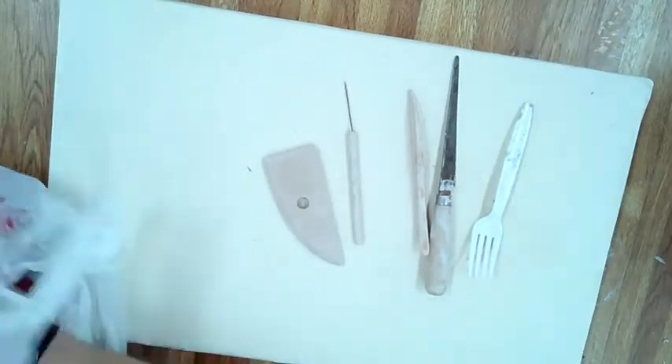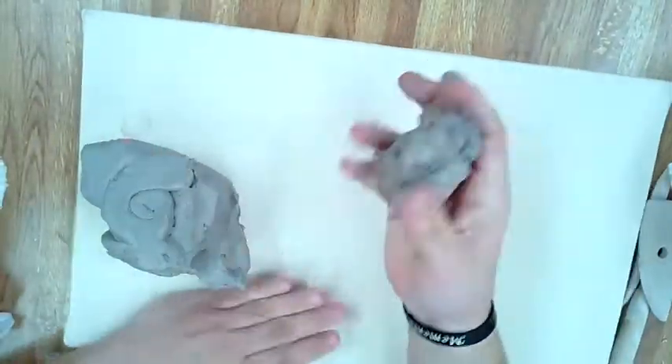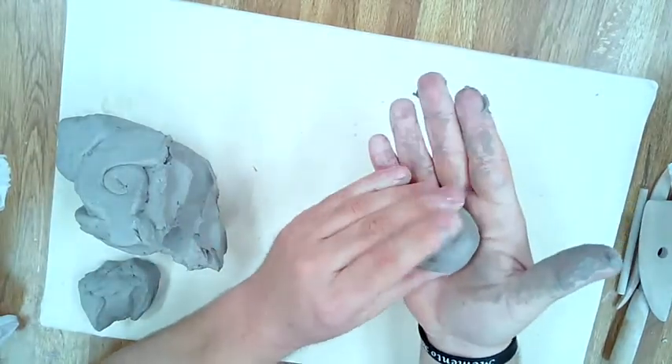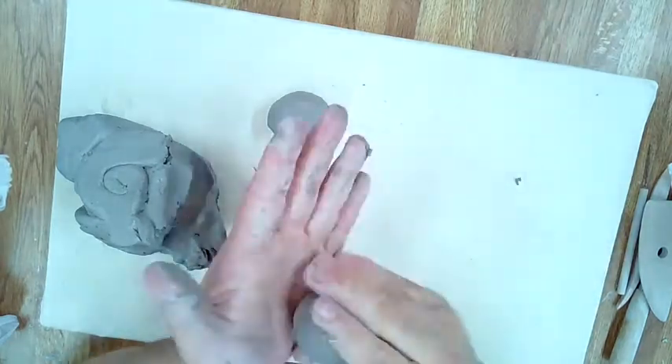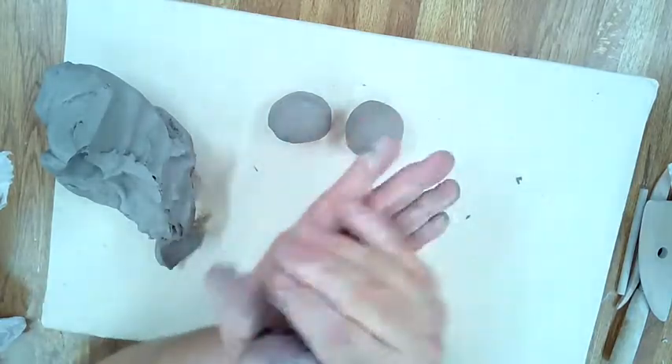Alright, you want to make sure you have all your tools — keep track of your tools, they're important. We have our clay, so I'm going to break it down and make it into a ball, like one of those large super balls, about that size.